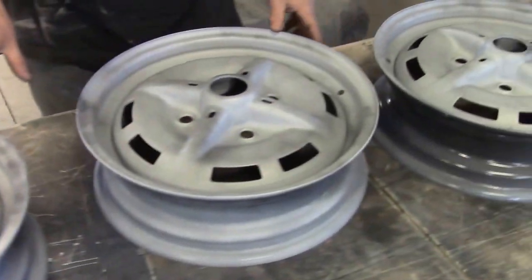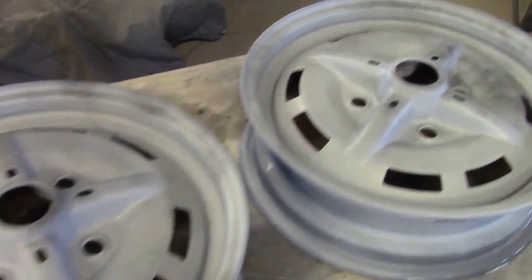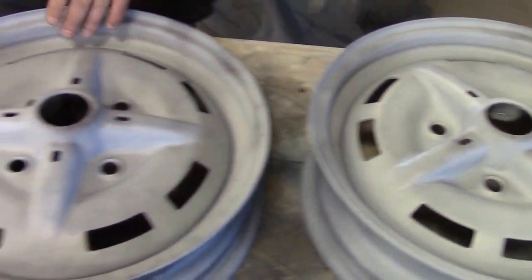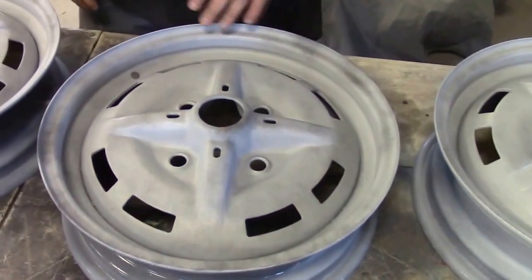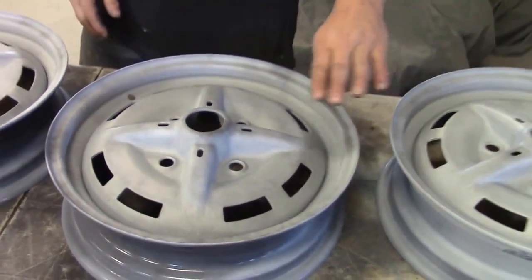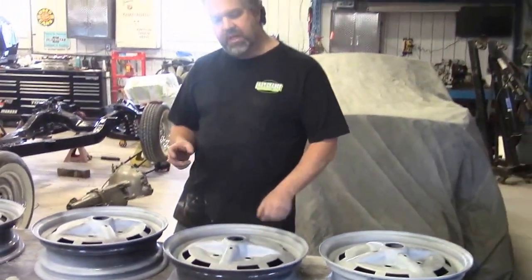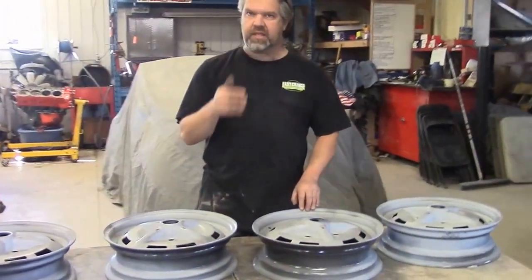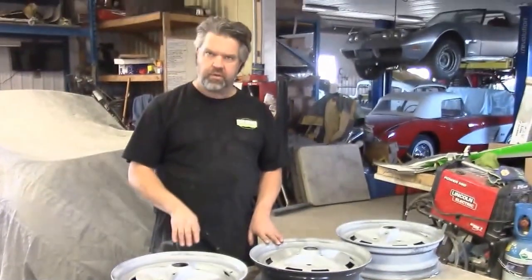Essentially this high build primer bonds to the black epoxy and then we start to sand it. As we sand this high build primer, it's going to show stone chips and some little flaws or imperfections in the steel. We'll apply a little bit of spot putty where needed and then start with probably 180 grit sandpaper, and every time we sand them and get them smoother, we apply another coat of primer until we get up to 400 grit.